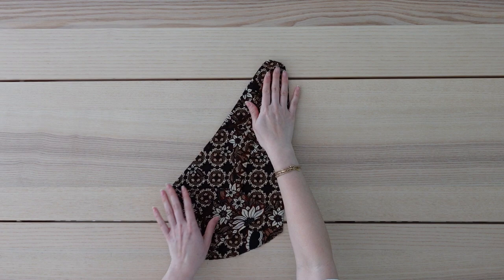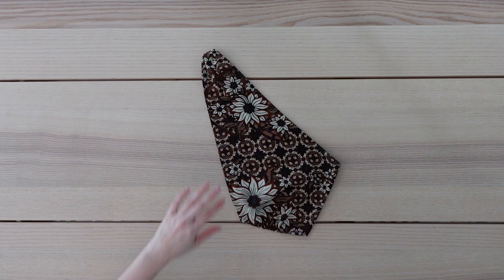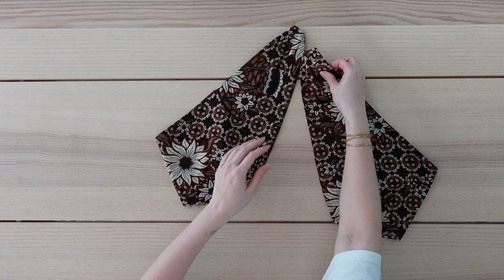Here is what the strap looks like sewn on, and next is to sew a basting stitch along this curve here, creating gathers to accommodate the bust. Following the same steps, I went ahead and made a mirrored piece, and this will crisscross along the top, creating this halter silhouette.